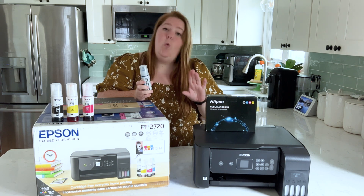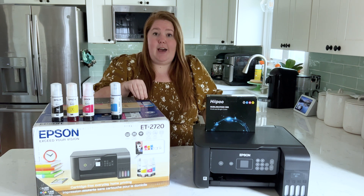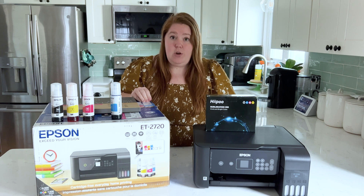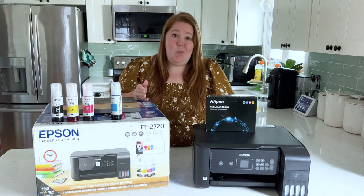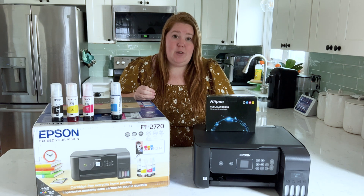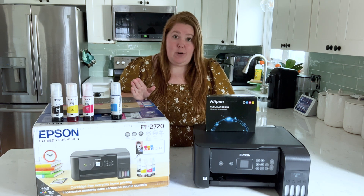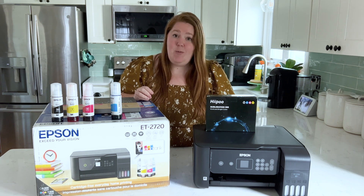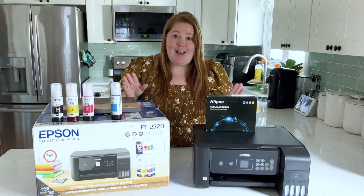One disclaimer: if you have already run ink through your EcoTank printer, it won't work. You have to have a printer that has never been used before. Also, don't buy a refurbished EcoTank printer — you want one where ink has never been run through it.